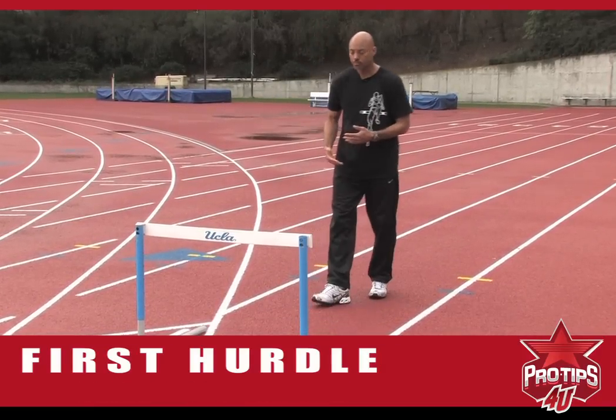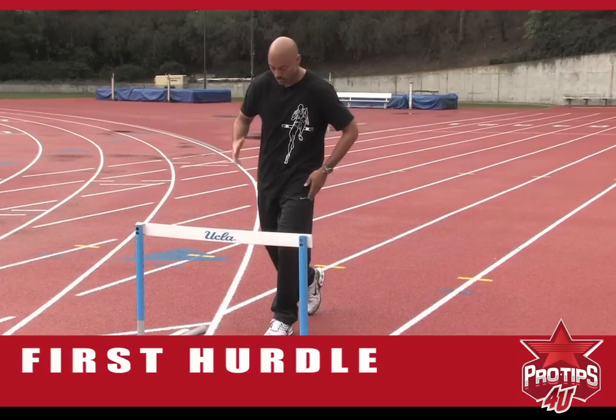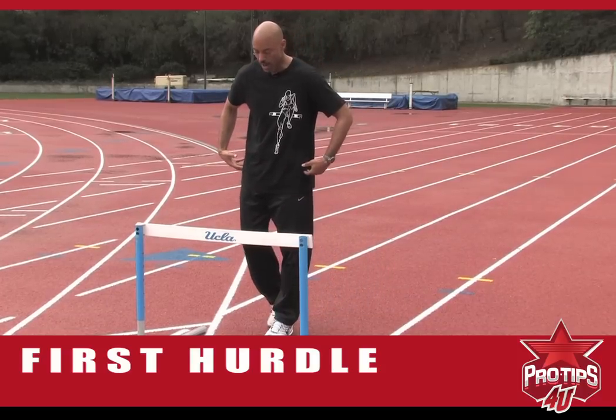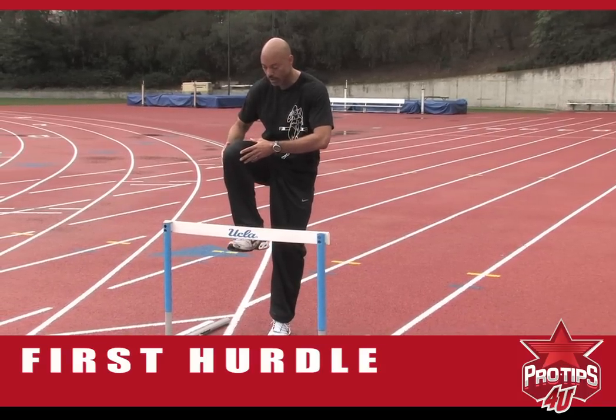So in doing so, I come to the hurdle and I'm forward. My hips are high. I take the hurdle with a high knee.